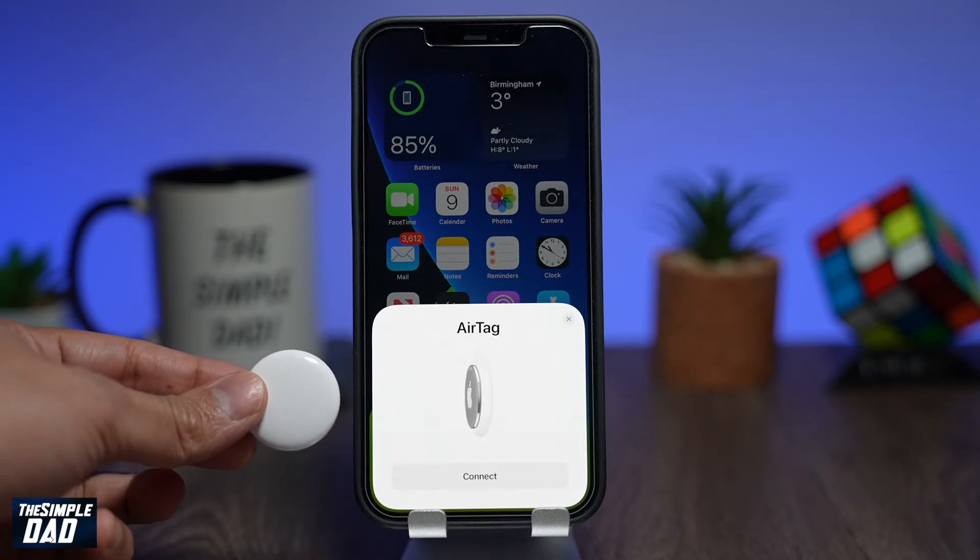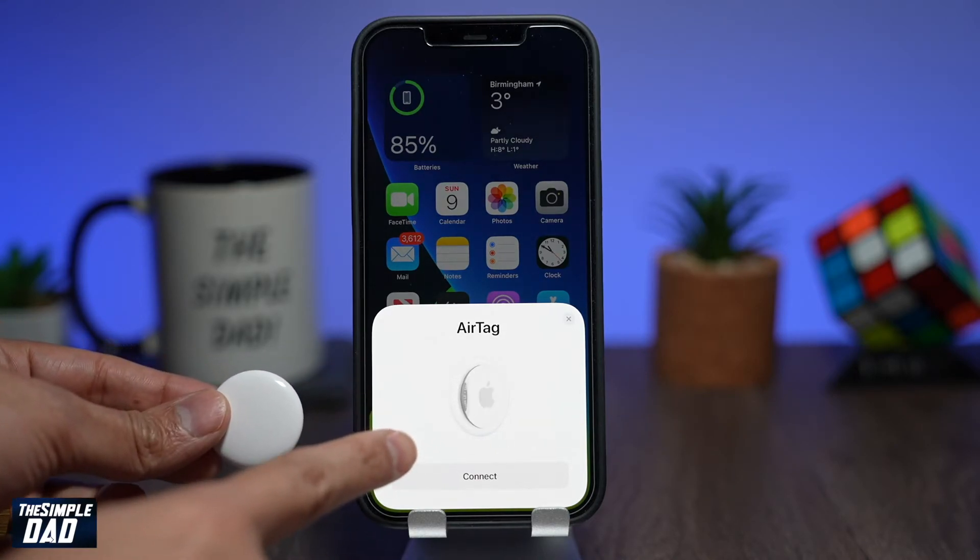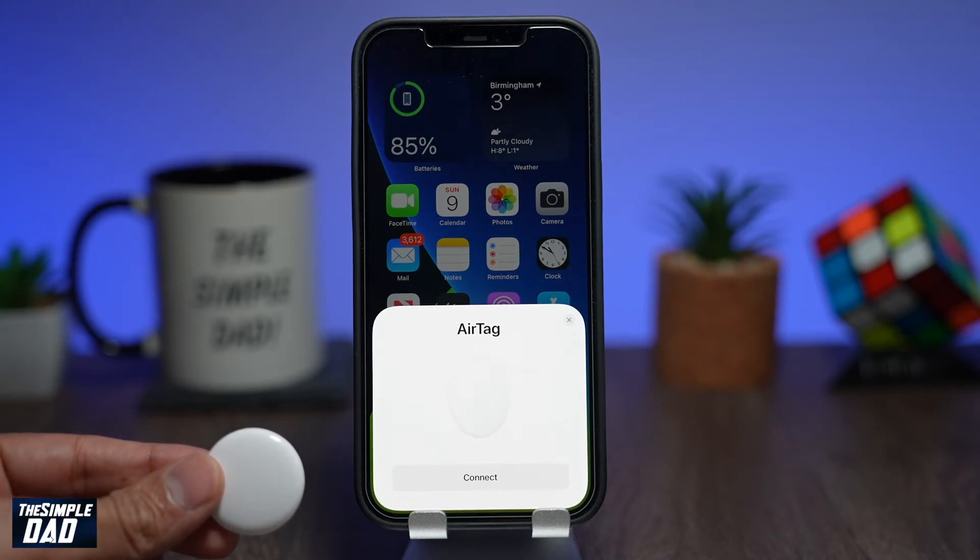Lastly, if you still don't see the pop-up, then your AirTag is faulty and you need to book an appointment with Apple to get it replaced.